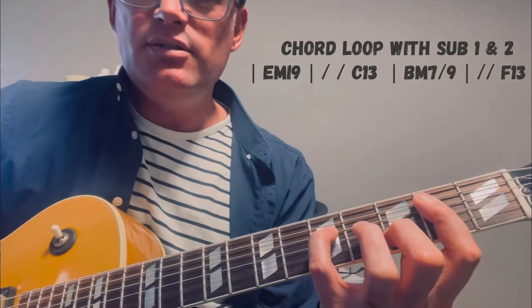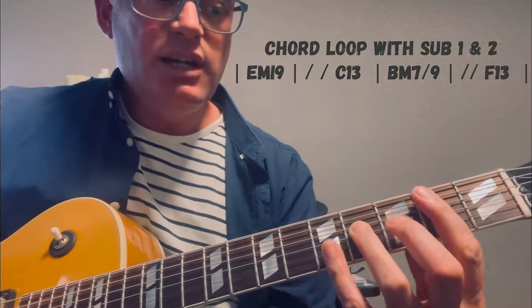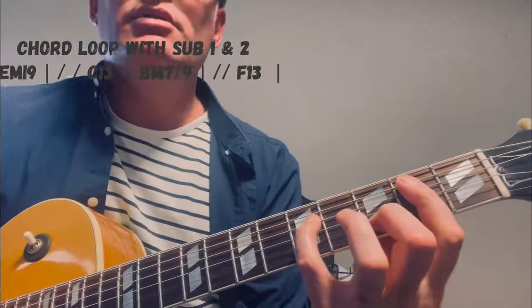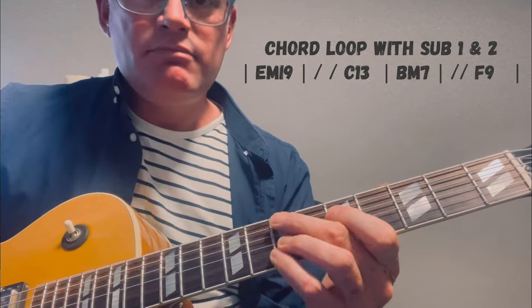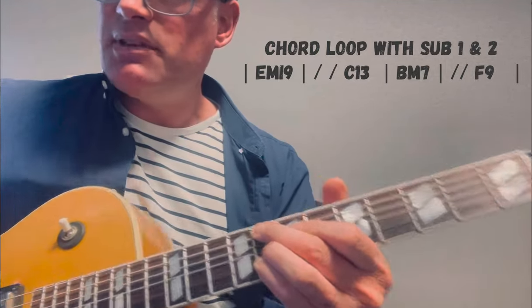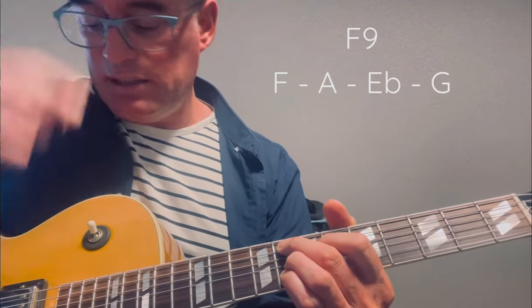I would move it at the end of the fourth measure. The F13 substitute falls on beats 3 and 4 of bar 4, just at the end there. The chord is F9: F, A, E flat, and on the top G.